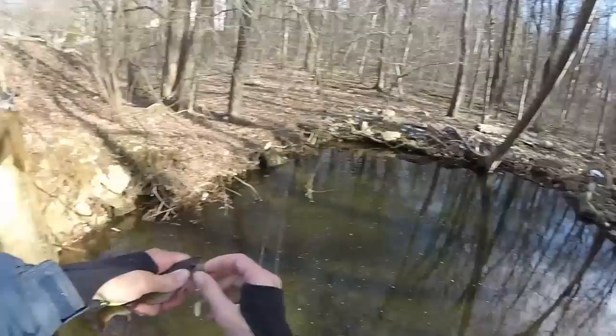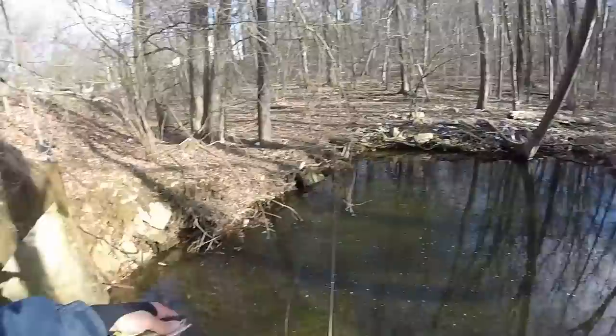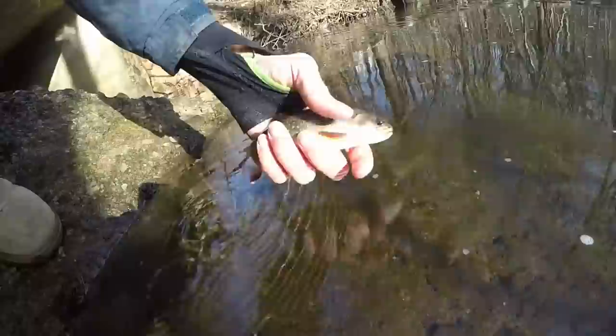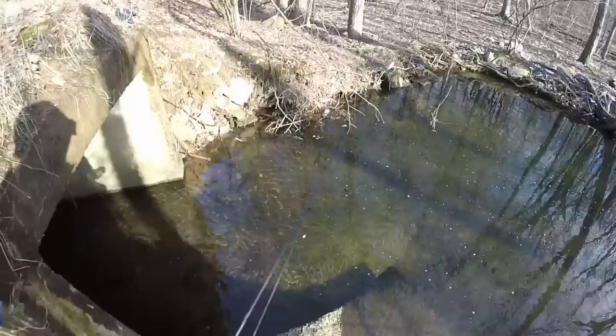This is a native fish to New Jersey — they naturally reproduce in this little stream here. Hopefully later today I'll get into some browns and rainbows because the next two spots I'm going to have naturally reproducing browns and naturally reproducing rainbows in the river as well. My rod is stuck in the sticker bushes — I really hate sticker bushes.